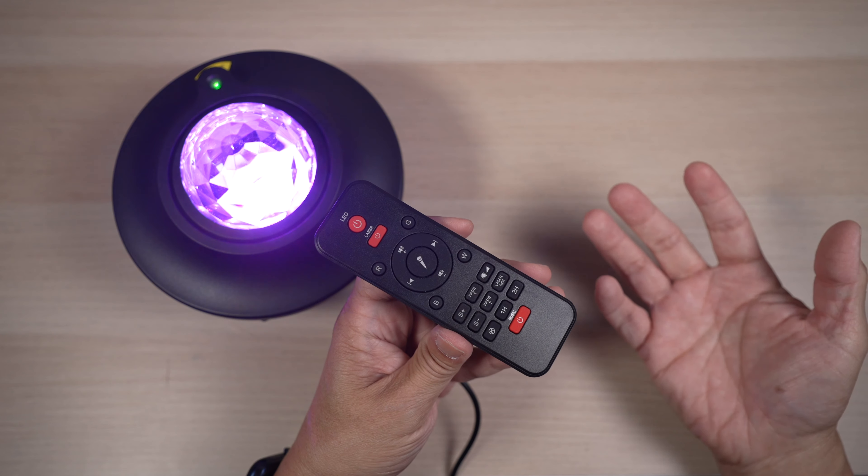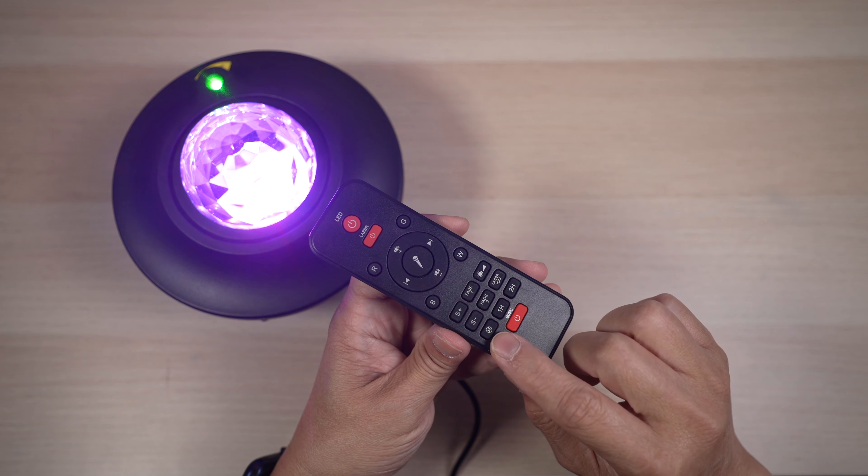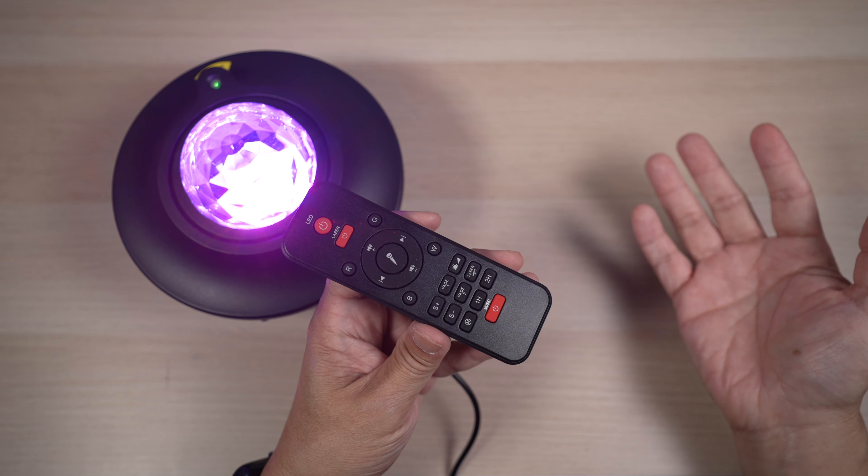The projector defaults to shut down in four hours. The next three buttons turn the automatic shutdown timer off, or change it to one hour or two hours. Lastly, there's a button to turn the speakers on or off.